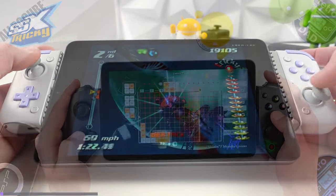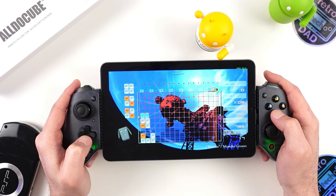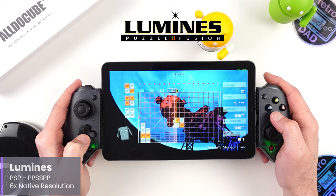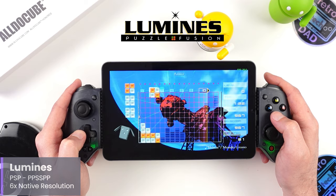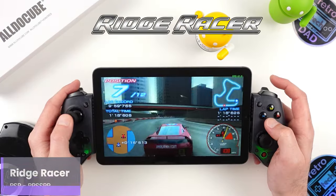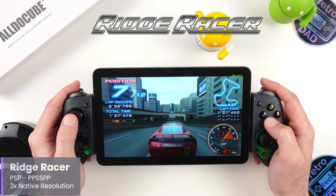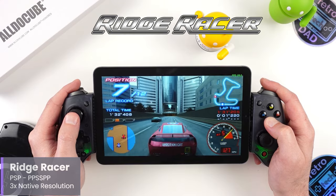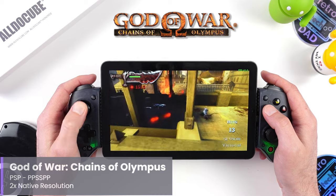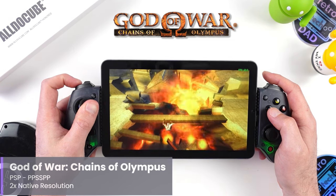PlayStation Portable is definitely a highlight with this tablet — the Helio G99, even when not fully utilized, does a great job with PSP emulation using PPSSPP. Lighter games like LocoRoco and Lumines have no issues at all — in fact, I have Lumines running at six times the native PSP resolution using the Vulkan backend, which is a real treat. Even with more demanding games, the Helio G99 proves capable — Ridge Racer at three times native resolution runs without issue. Even God of War: Chains of Olympus does well at a two times native resolution upscale. PSP on the iPlay 50 Mini Pro is very solid and a platform I'd highly recommend on here.